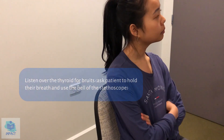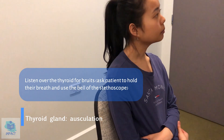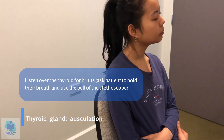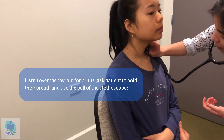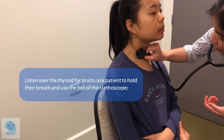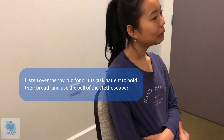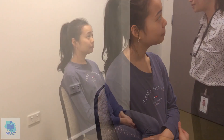And I'm just going to listen for any bruit, which is an abnormal sound heard over the thyroid. Can I just get you to hold your breath for me? No thyroid bruit. That's good. Okay, so that was it for our thyroid examination. I'll report my findings to the doctor. Thank you so much for your time and hopefully we'll get back to you soon.